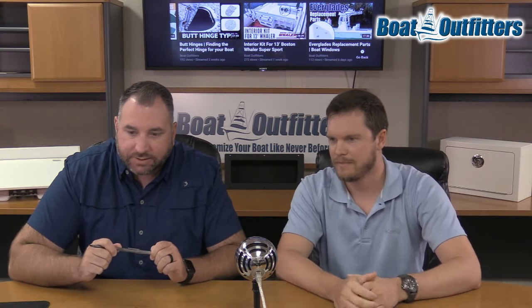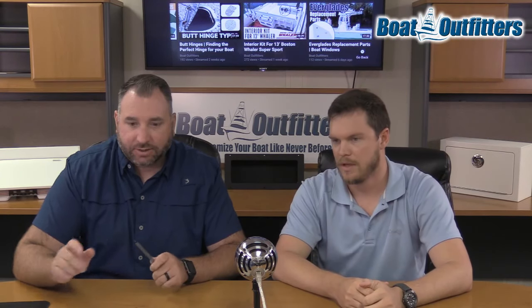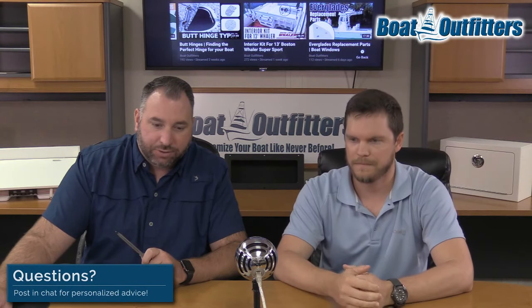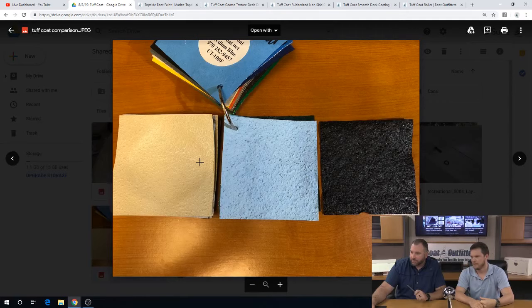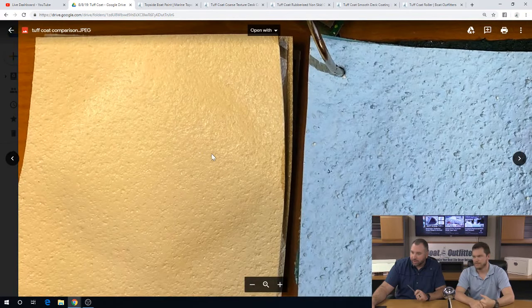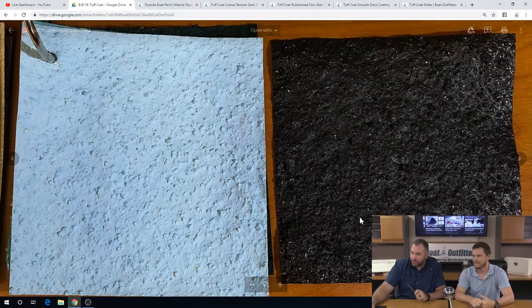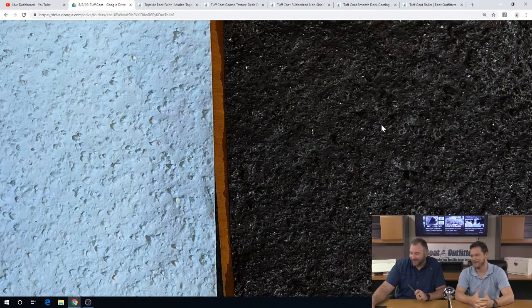Andrew asks: when it says smooth on the website, is it not textured? That's a great question. So here's the actual full zoom — far right is the coarse. You can see we've zoomed all the way in — it's a pretty rough, pretty aggressive texture.